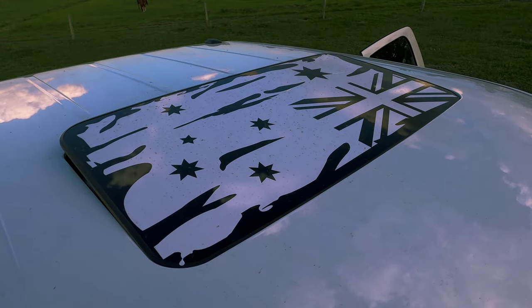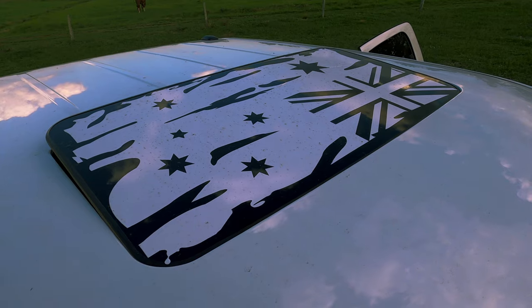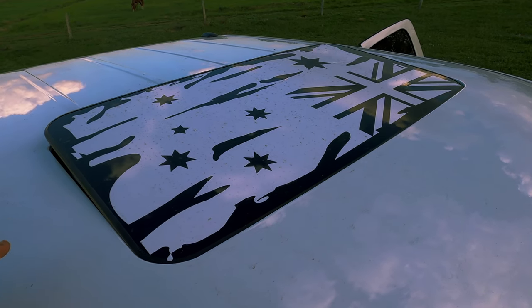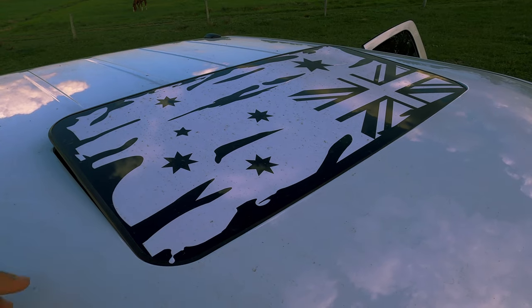Those of us who have got a sunroof will love this — I found a fantastic little Aussie flag. I noticed a lot of the US trucks have the US flags on them but didn't see any Australian flags on the US trucks, so I found a great little Aussie flag for it.